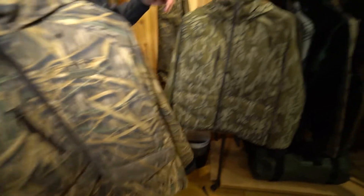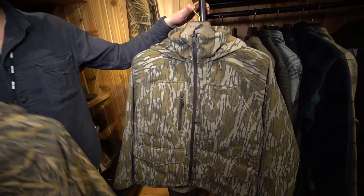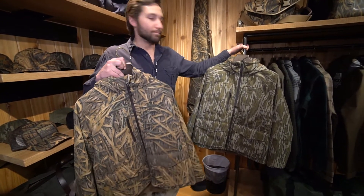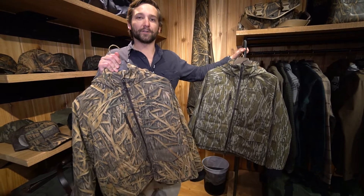It's available in two patterns: Shadowgrass and Bottomland from Mossy Oak. It comes out this fall and will retail for $350. My name is Andrew and you can find out more about this product at Filson.com.